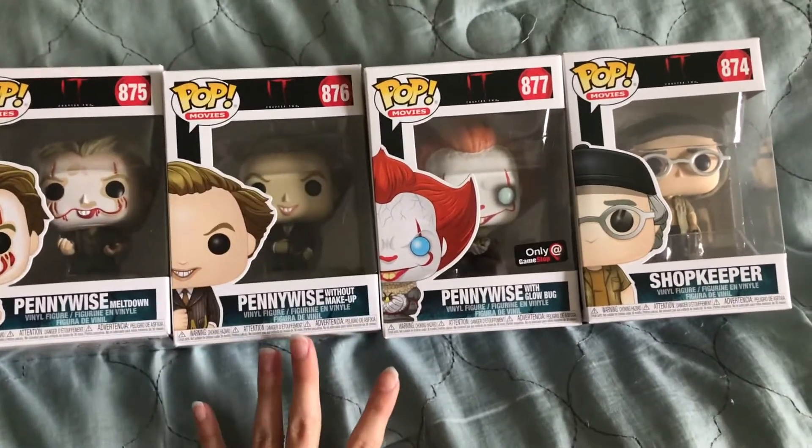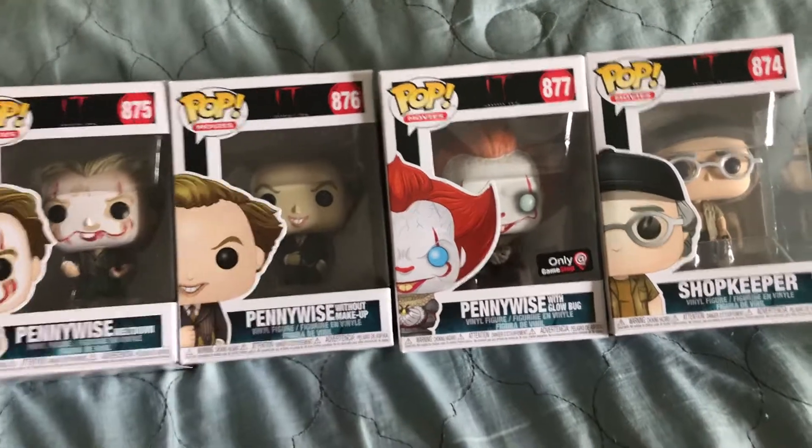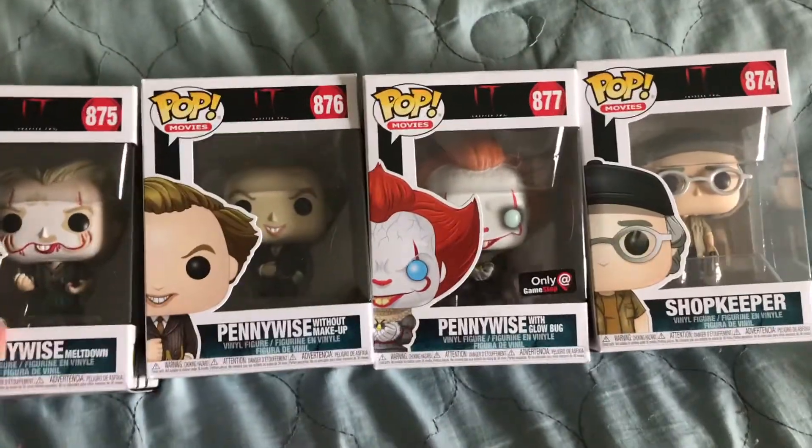Alright guys, so at this point you should know that if they make any other Pennywise Pops, they're going to be on my channel. So here is another round of IT Chapter 2 Pops.